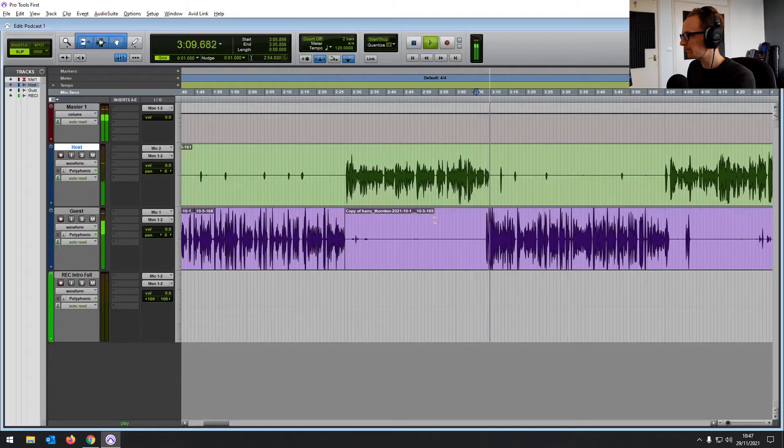Let's take a quick look at the guest vocal as well. We're going to bring in that EQ again. If you hold control and drag, we can start with the EQ that we've used on the other channel, but we're going to make a few changes. That sort of horrible boxiness is a little bit lower on this recording, so let's bring it down there. I'm going to brighten this up a bit, and then again, just for those really harsh sibilant sounds, we're going to be using the de-esser.